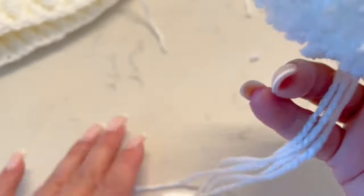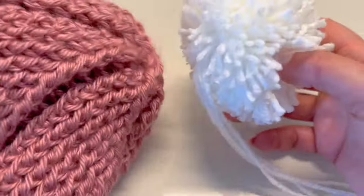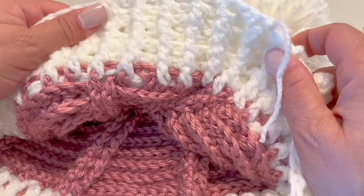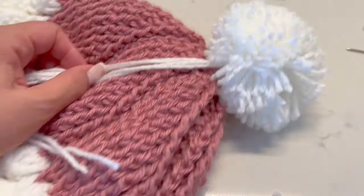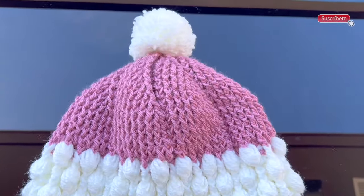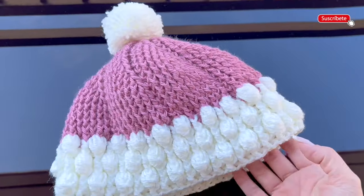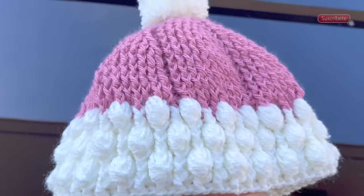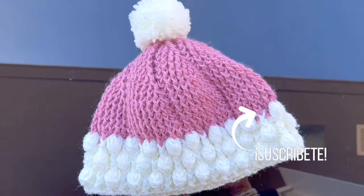We are going to decorate the top of our beanie. I will place the pom-pom with the embroidery needle, sew it through, and behind I will make a knot, then hide all the threads. With this, we are finished! Look — now you have a beanie with two views. I hope that you enjoy making this beautiful project with me. Remember to subscribe, it's completely free, leave me a comment, and share this video if you like it. See you soon, bye bye!